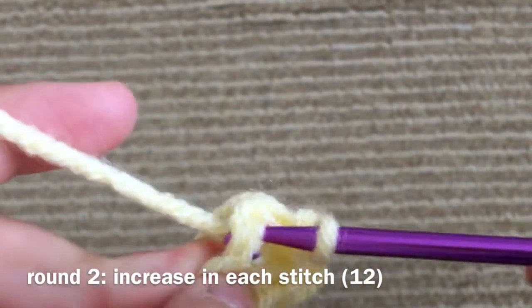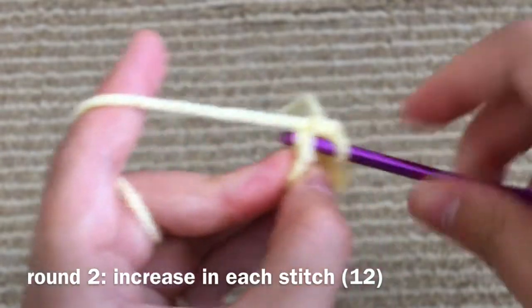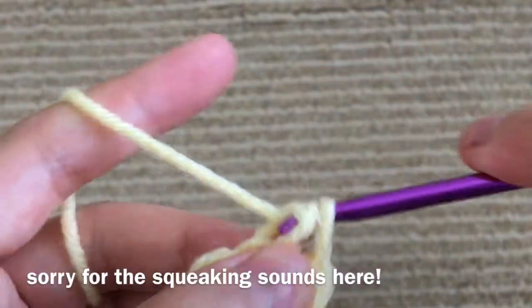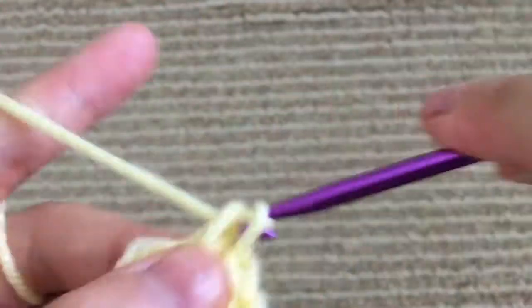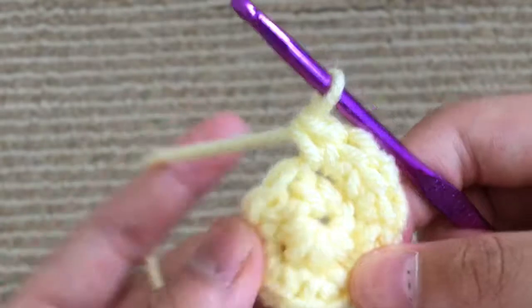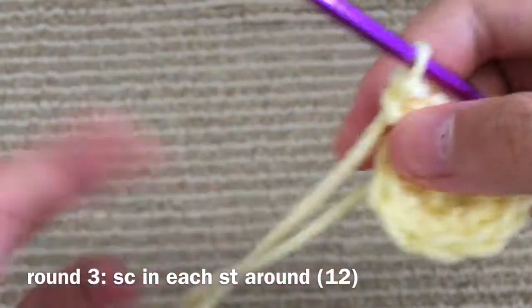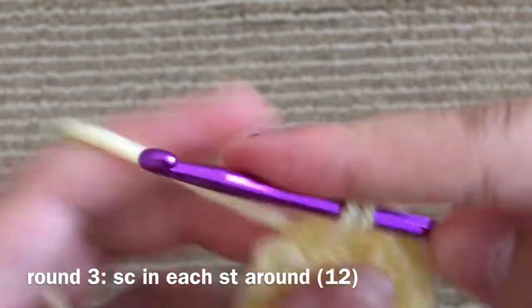We're going to increase all the way around. An increase is 2 single crochet in each loop. For the increase round, I like to always just count. Now you should have 12 stitches around. We are going to single crochet around for the third round — that's 12 single crochet. You can use a stitch marker if you want, or I'm just going to count it.